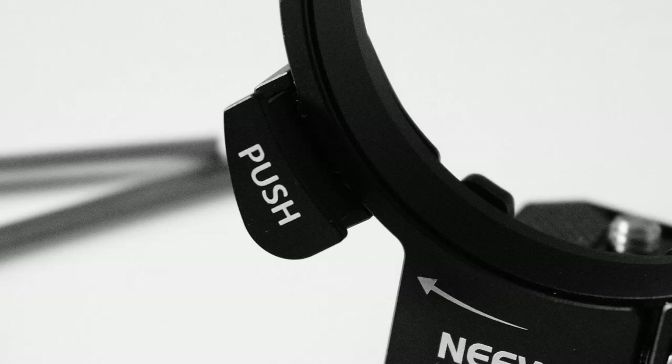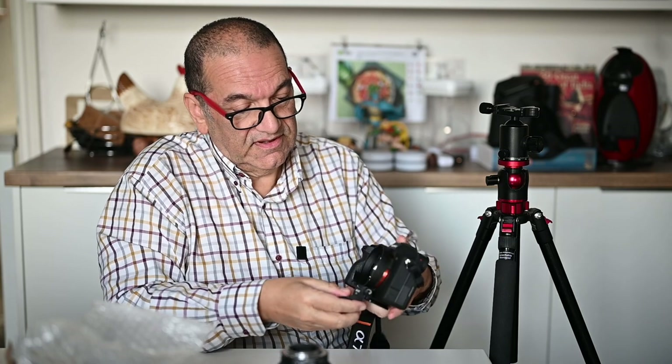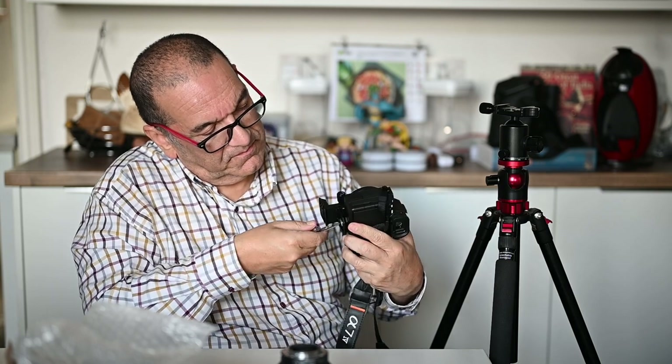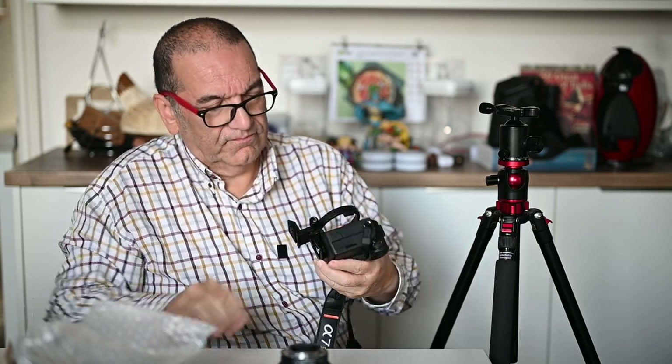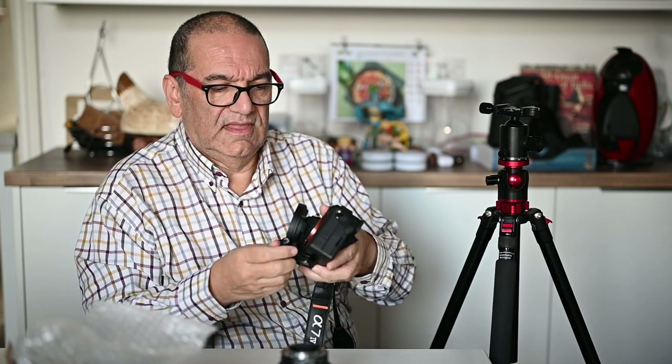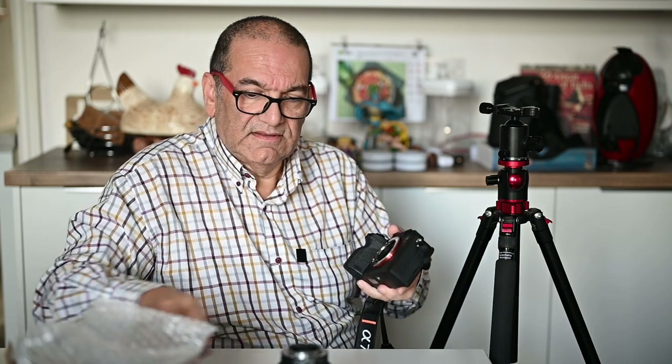And then taking it off - we're going to push the lens release button and see what happens. Okay, that lens comes off very easily. And then we have to unscrew the whole thing, so that's a bit of a pain. But if you're changing lenses regularly, you'd probably leave this on, and then you can simply have this facility with any lens that you use.